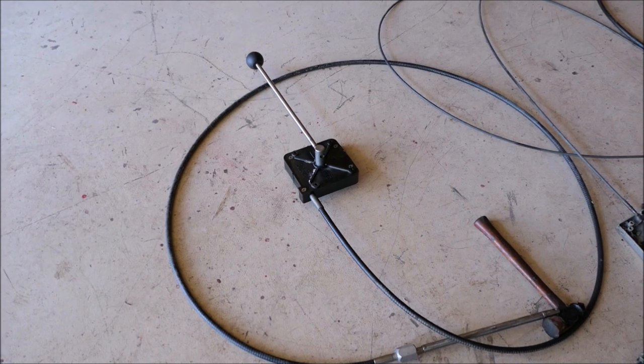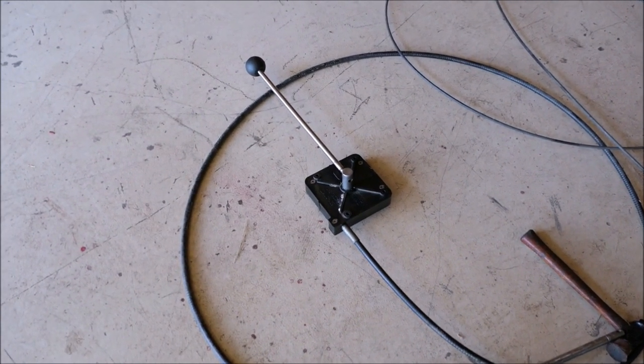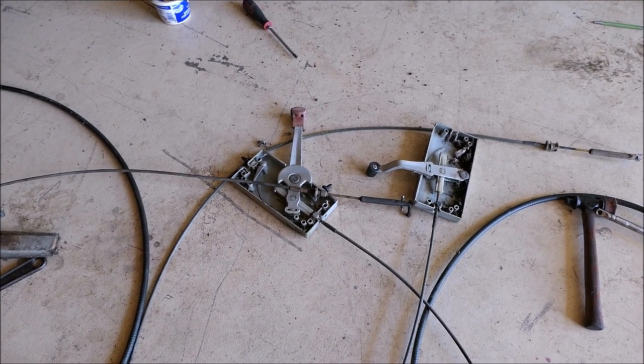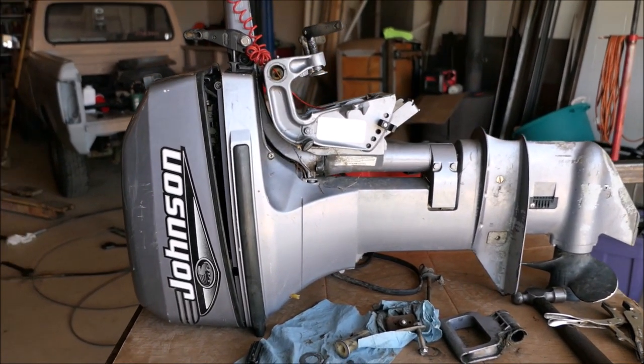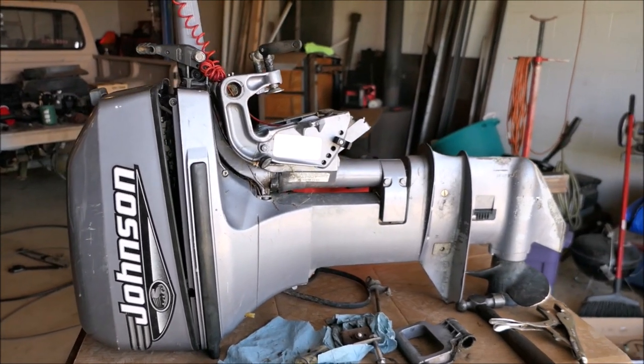Here are all the parts I've gathered so far. First item is this Easy Stick 2, which I'm going to use for my steering. Second, remote controls for the gear shift and throttle. Last but not least, the star of the show: a 2000 model, 15 horsepower, electric start Johnson two-stroke outboard.